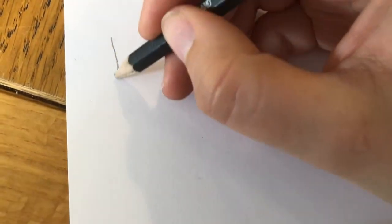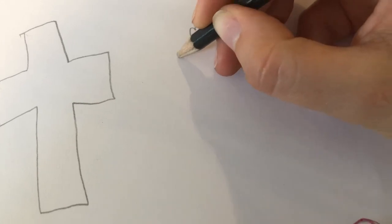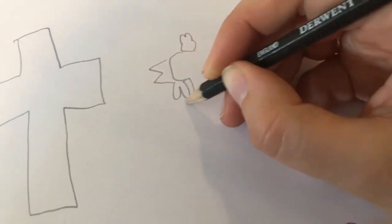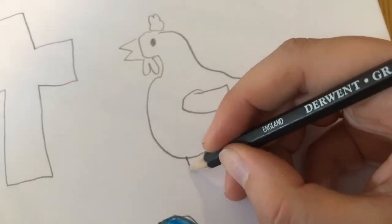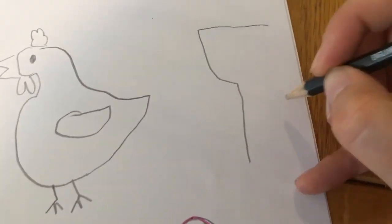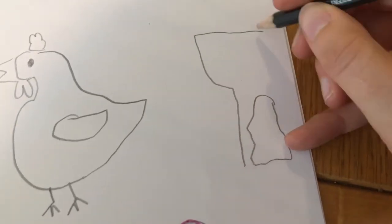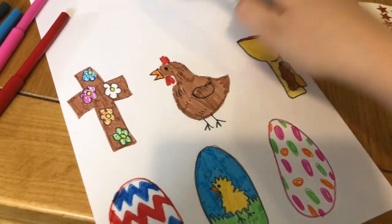You could also draw images from the Easter story to decorate your tree. Here I've drawn a cross, and a cockerel, and a cup of wine with some bread. Colour them in and then cut them out.